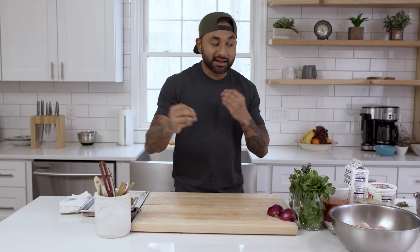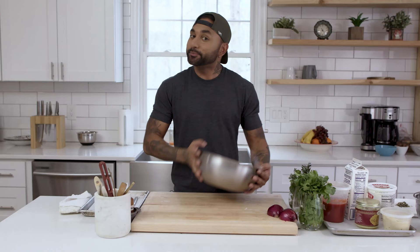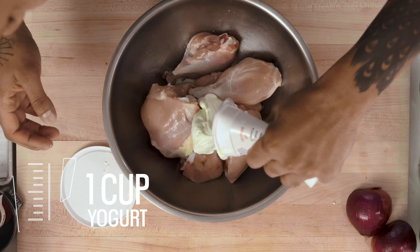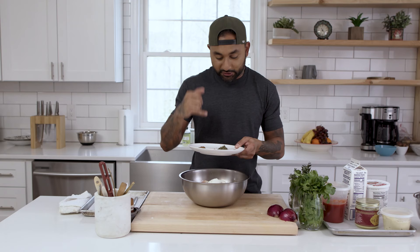We'll start by marinating the chicken, and then get into the rest of the stuff that comes with it. This is one chicken — if you saw my chicken butchery video you'd be able to do this yourself; if not, just buy your chicken cut up. Into this bowl I have a cup of yogurt, a tablespoon each of garam masala — which is a bunch of different spices mixed together — and fenugreek leaves. I don't know what fenugreek is, but these are the dried leaves and you have to have it in this recipe. It's not one of those things you can leave out.